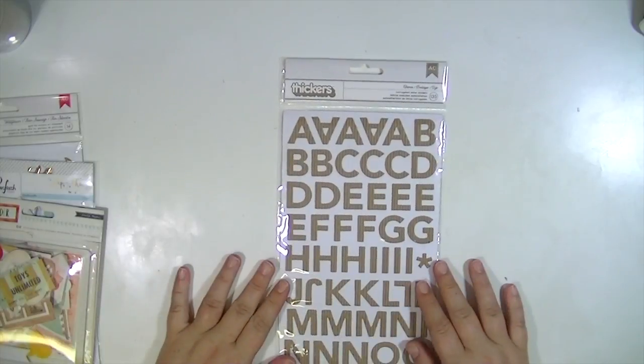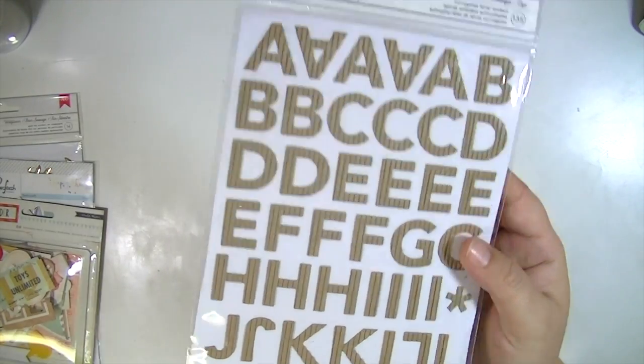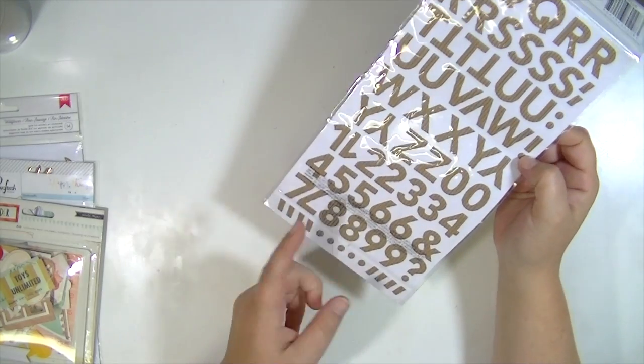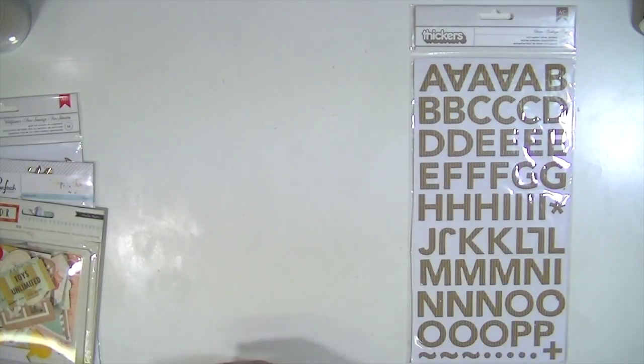As for embellishments, there's a set of thickers called Charm. These are like a corrugated craft — they're really cool and they're super thin. I really like those. They're all uppercase and it looks like you get two of each number and a little bit of punctuation. So you get that set of thickers for your alphabet.